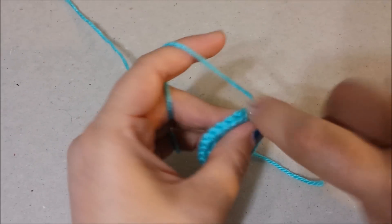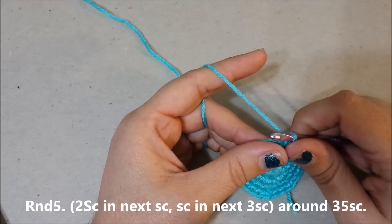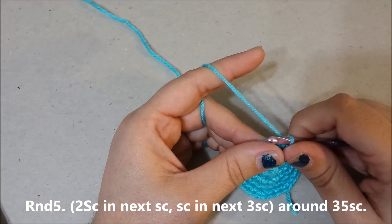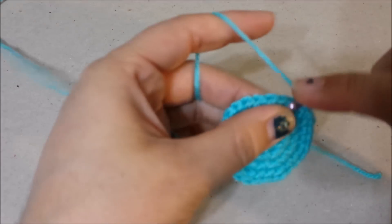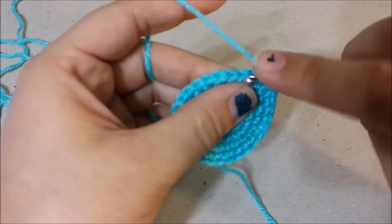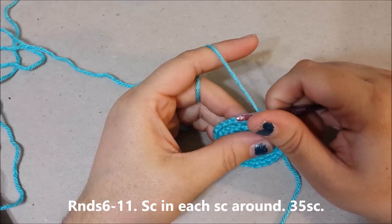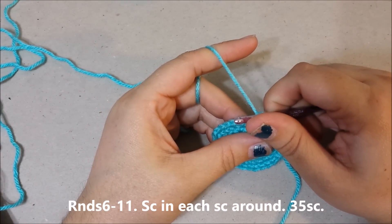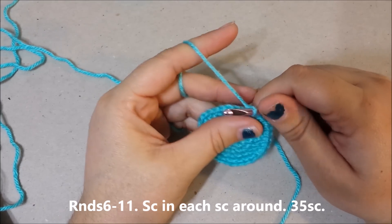Single crochet in the next single crochet. Round five: two single crochets in the next single crochet, single crochet in the next three single crochets around for 35 single crochets at the end of round five. Rounds six through eleven: single crochet in each single crochet around for 35 single crochets at the end of round eleven.